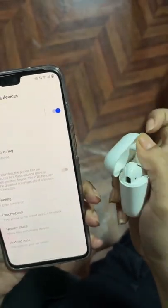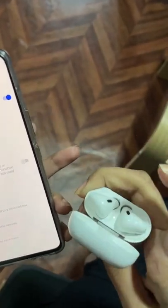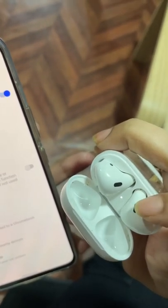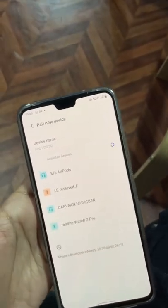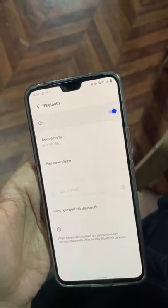Open your AirPod and just long press the button right here. When you see this white light blinking, that means your AirPod has turned into pairing mode. Now you have to go to pair a new device and you find your AirPods right here. And you're connected — now you can seamlessly listen to your music using your AirPods through an Android device.